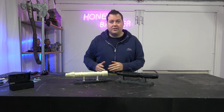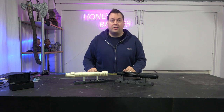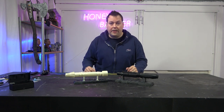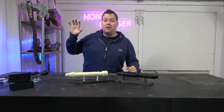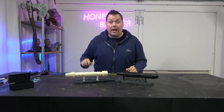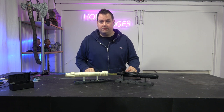Resin printers are sometimes quite limited in size, where you can go and pick up a Sidewinder X1 or their new X2 for around £400 and get a 300x300x400 build volume. You'd have to go to something like a Phrozen Mega 8K at about £2,500 to get a still smaller build volume than that.